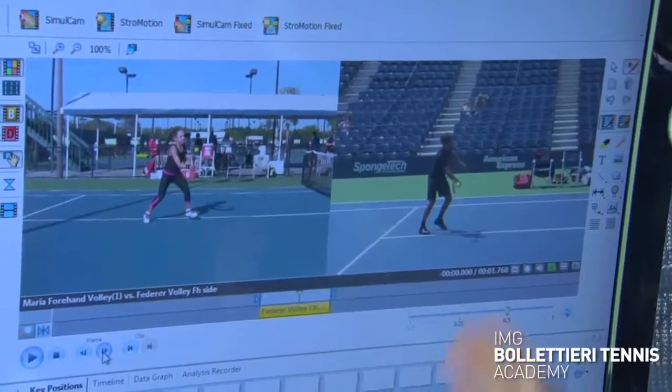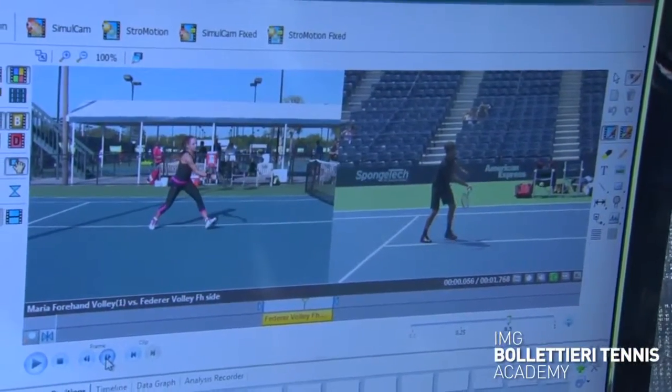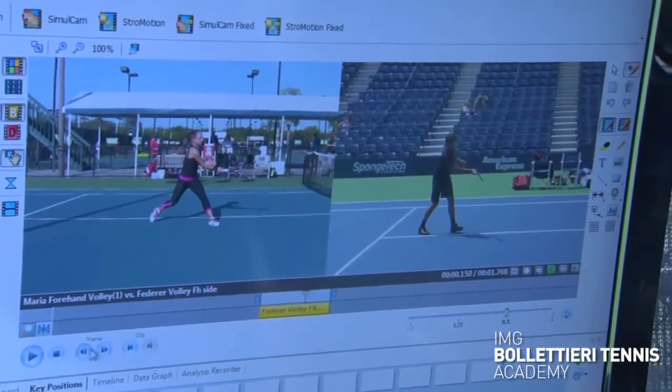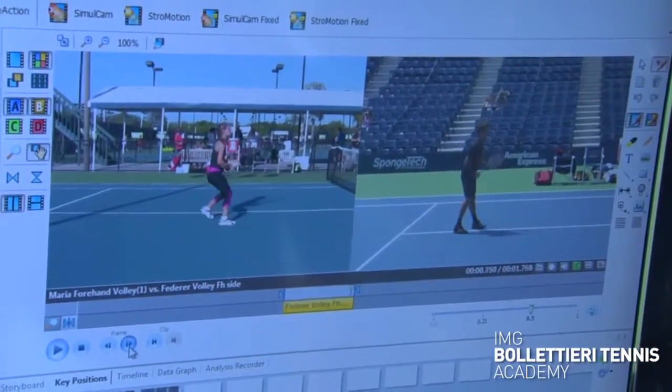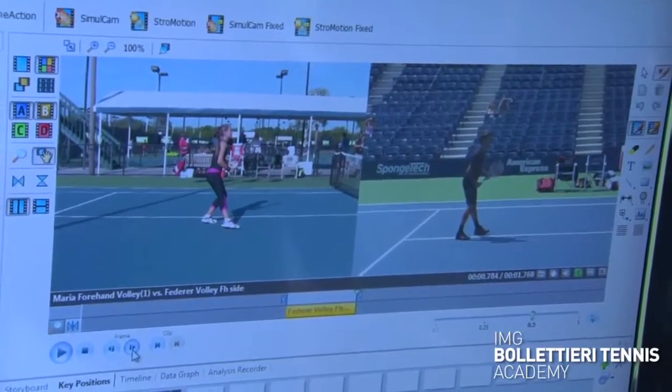You see the strings starting to slightly open up as we move on to the finish. What that's going to do is give the ball a little bit of underspin so that it stays low when it hits the ground. And that would be our last key position, which is the finish. Important with the finish is you want to make sure that after you hit the volley you're in a position where you can get right back to ready. Just because you hit a good first volley doesn't mean that there's not going to be a second volley, so it's very important for you to get ready for that next volley.